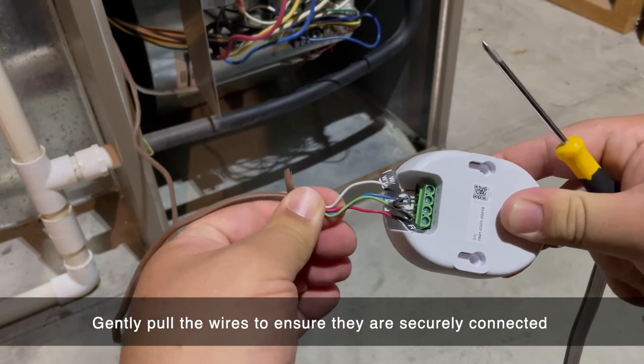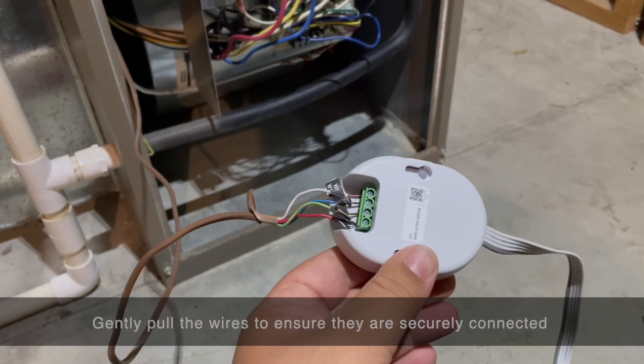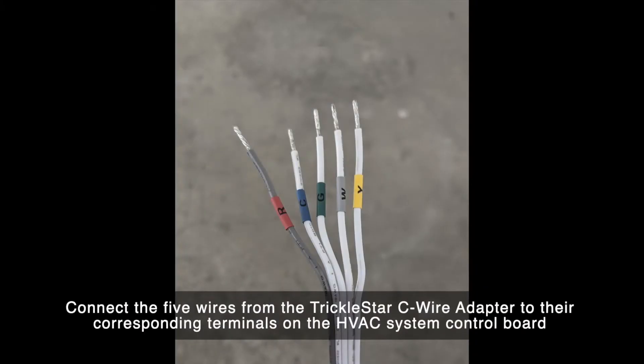Gently pull on the wires to make sure they are connected properly. Once the wires are connected to the C-wire adapter, you will need to attach it to the control board. The C-wire adapter is labeled with the 5 wires that need to be attached to the control board.